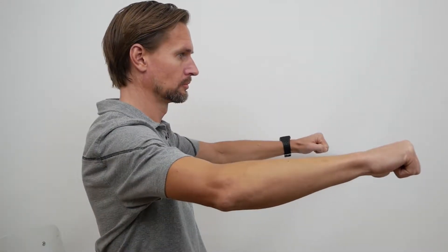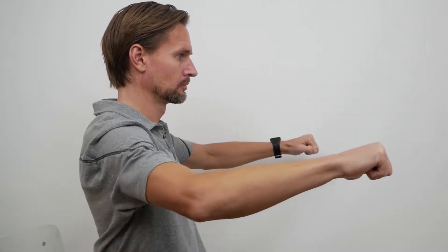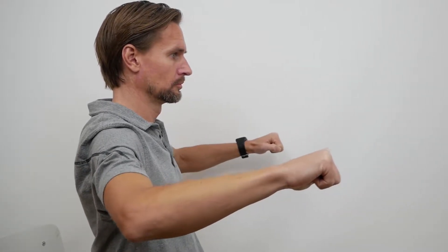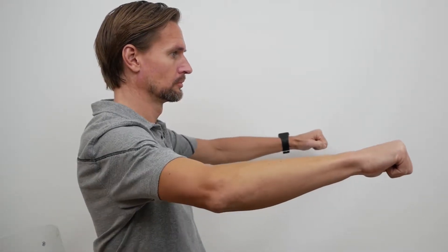What is a compound movement? It's a movement or an exercise where action occurs at more than one joint. For example, the chest press — you're pushing and coming back, and you can see the movement happening at both the shoulder joint and at the elbow joint. Action at more than one joint means it's a compound movement.